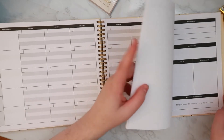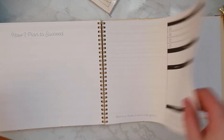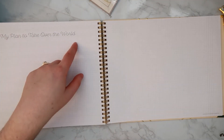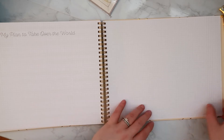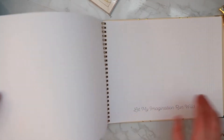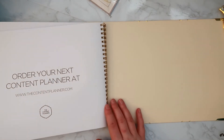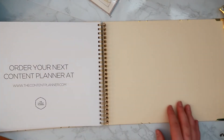Is there anything in the back of this planner? There is! At the very back there's some grid paper — it says 'My plan to take over the world.' There's also a section that says 'Let my imagination run wild,' and then it says 'Order your next planner at thecontentplanner.com.'